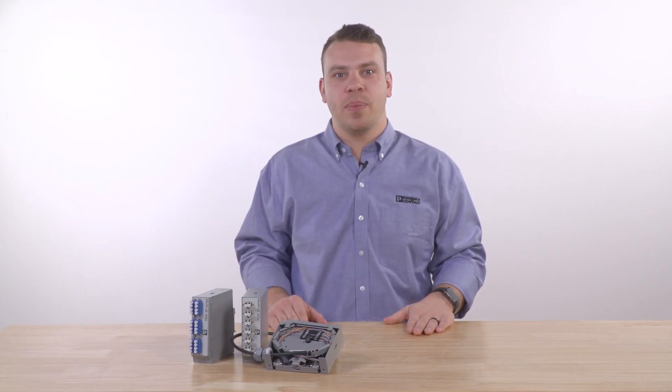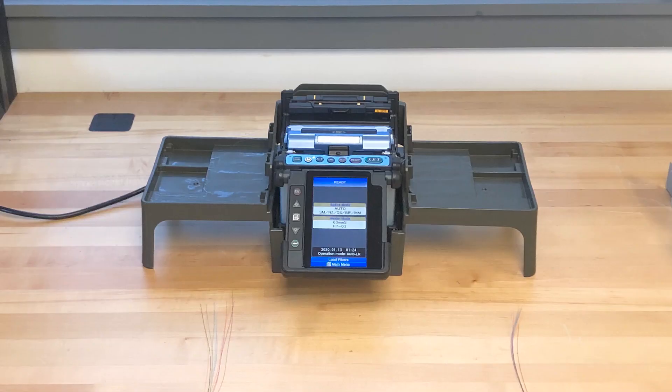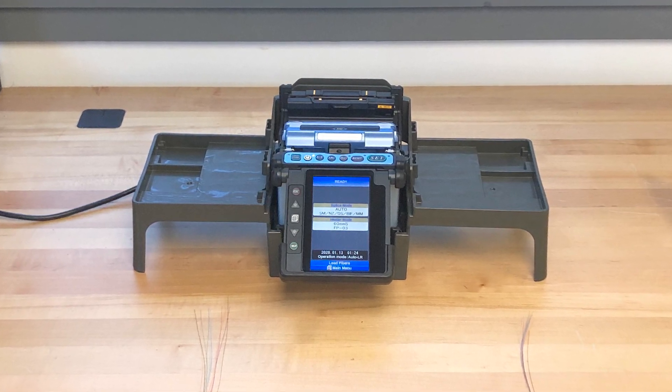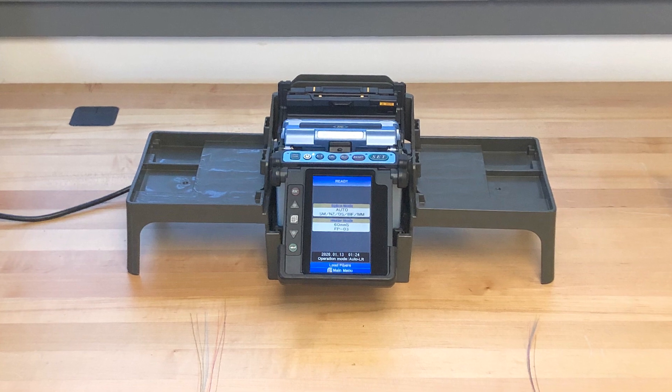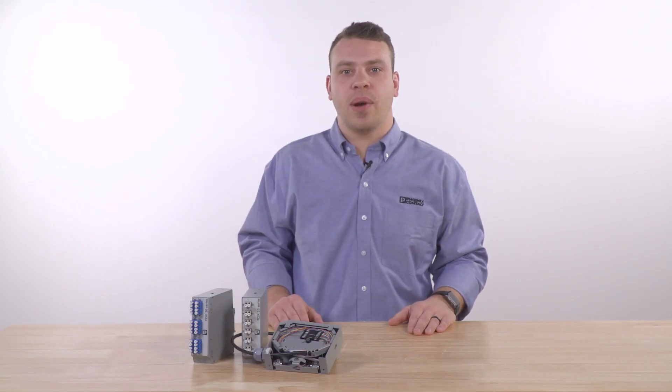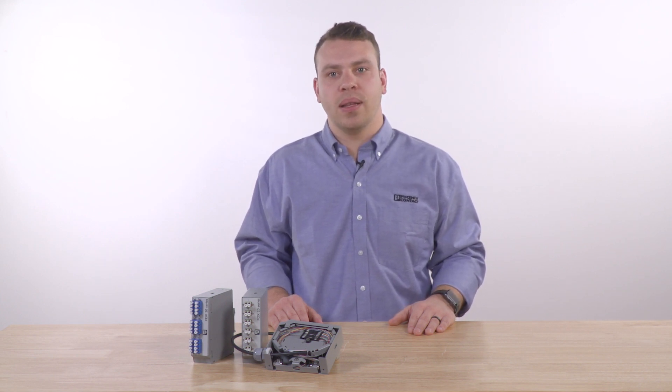The splice boxes that we offer with pigtails are intended for termination using the fusion splicing method. Fusion splicing uses an electric arc to join two optical fibers together. I was recently on site with a customer where I demonstrated and filmed the basic process for fusing two optical fibers together, which includes 10 steps. Let's take a look.